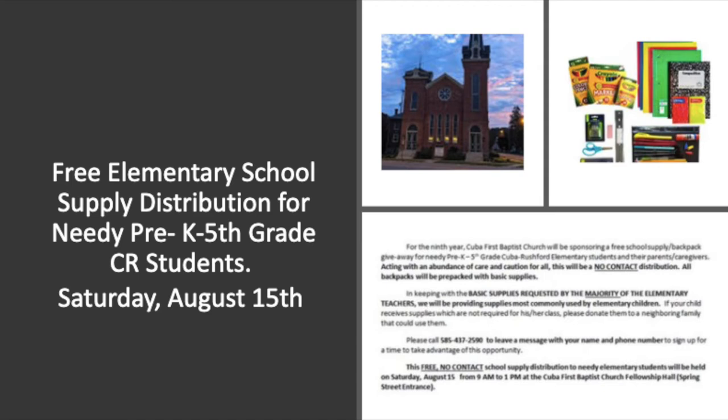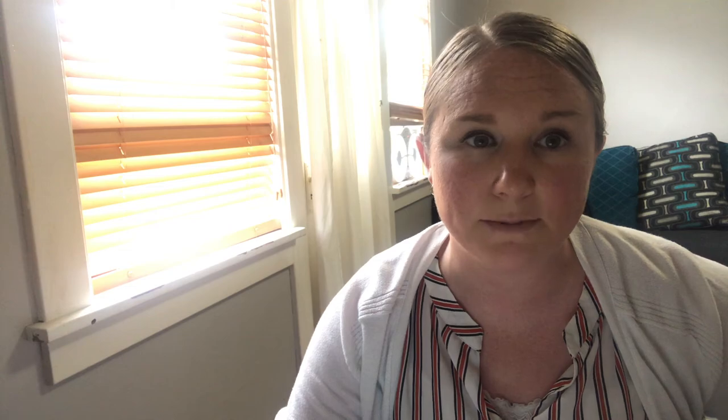Next I want to talk about school supplies. For the ninth year in a row, the Cuba First Baptist Church will be sponsoring a free school supply backpack giveaway for needy pre-K through fifth graders. This is scheduled for Saturday, August 15th. If you're interested in attending, please check it out. Earlier this week, Mr. Erickson sent a link on the PTO Facebook page about the afterschool survey for the Advantage Afterschool Program. If you have time, please find the link on the PTO Facebook page and take the survey.